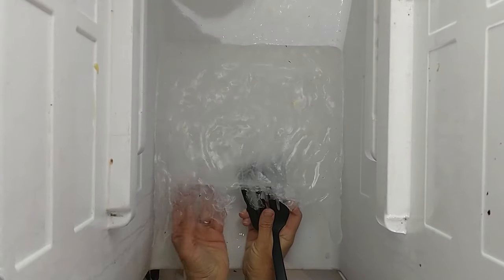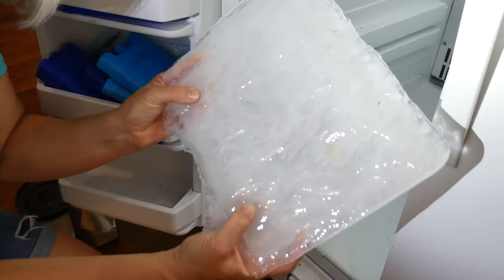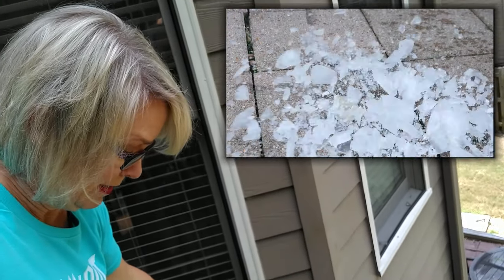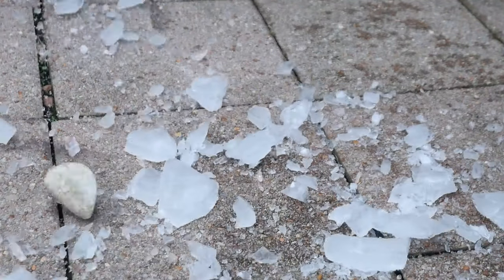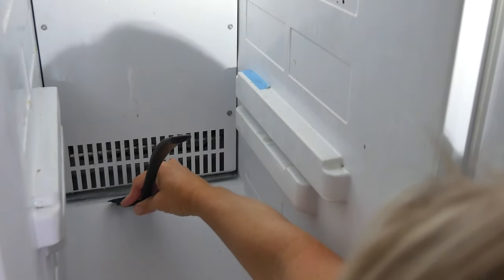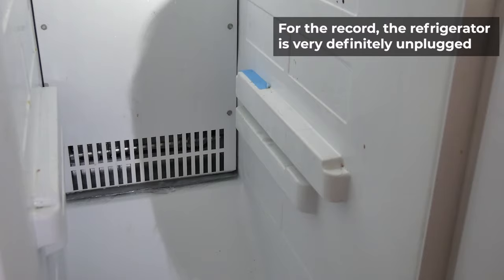Oh jeez, look at that. Let's go have some fun with this. And there's still a lot of ice back in here — I think I'm going to have to take off that whole cover.